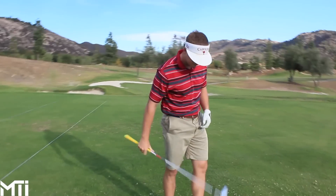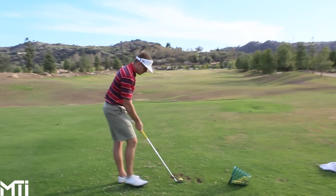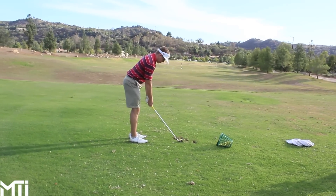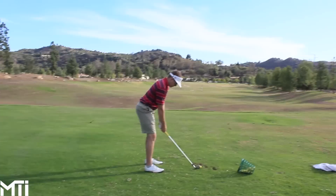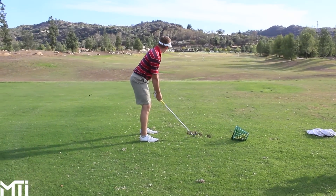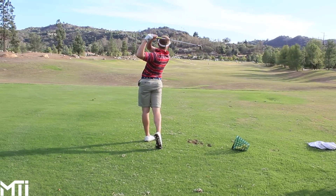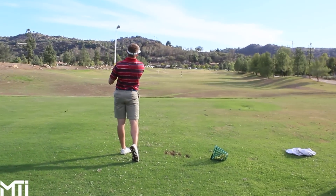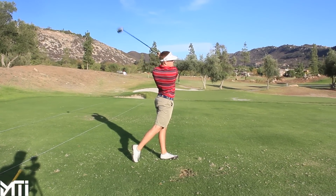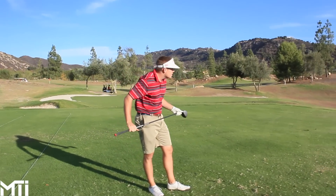Gabriel will put the slow-motion footage up. Looking at Trey's swing, his clubface tends to be a little open, which requires more timing, and his divots can be a little steep at times. But as you can see, he just fixed his divots. At the end of the day, getting better comes down to practice.